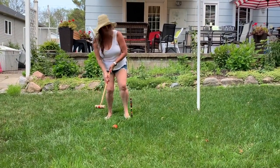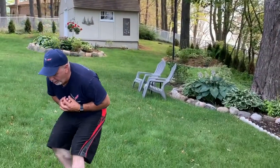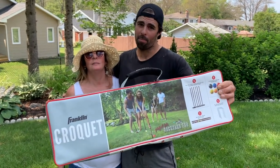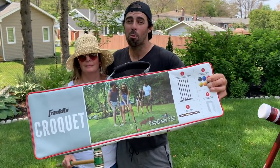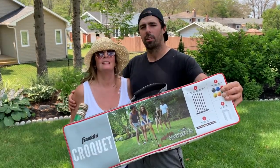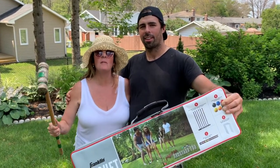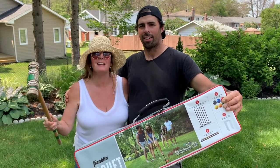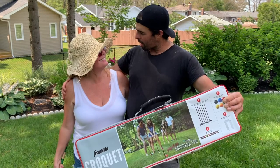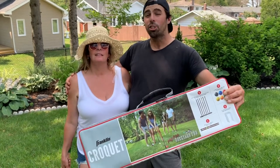Welcome to the channel — make sure to hit that subscribe button because today we're reviewing the Franklin croquet set. This is my mother. I have been a croquet queen since five years old and I'm now a master champion, so I think that gives you exactly what you need to make a perfectly honest and qualified review.